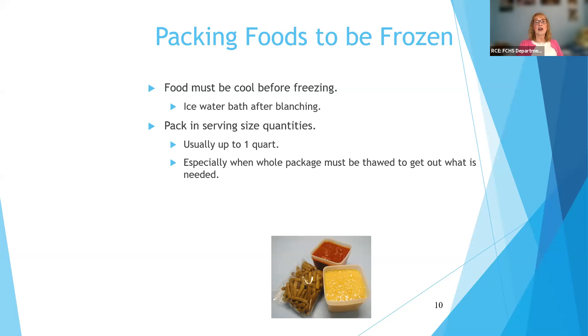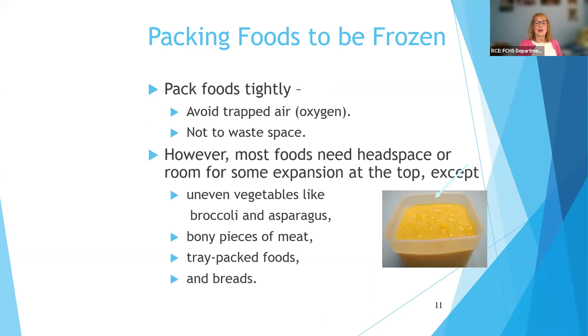Foods need to be cooled before freezing — everything is usually put in an ice water bath after you blanch it, then packed in serving-size quantities. Put foods in containers or packages tightly; you want to avoid a lot of extra air. If you have extra air in there, it speeds dehydration of the food. There's always evaporation that occurs during freezer storage, and the longer something's in the freezer, the more evaporation will occur. That evaporation shows up as what we call freezer burn — that white dried-out area on the edge of your green beans or chicken breast. It makes the food tough and unappetizing; it won't hurt you, but it certainly won't taste good.